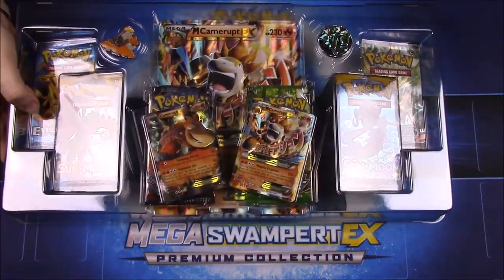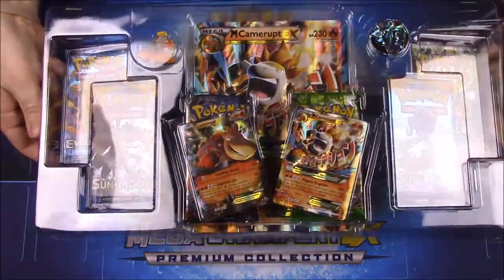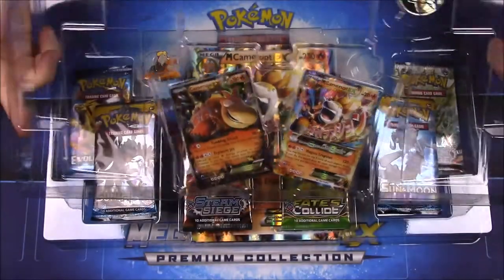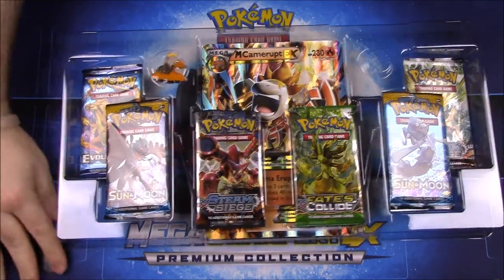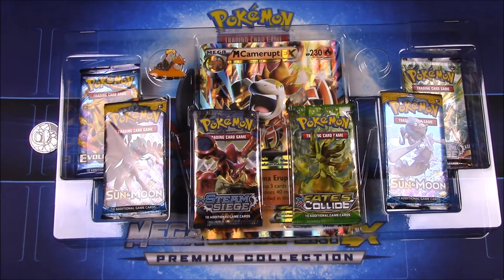I'll just pop open the top and you can see we've got the EX cards and everything. I'll go ahead and get them out as carefully as I can, hopefully without damaging any of them.